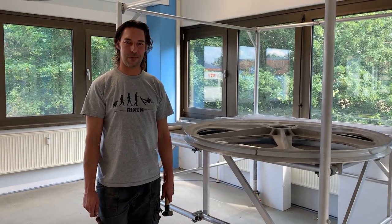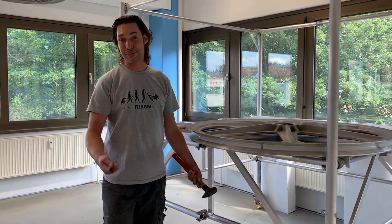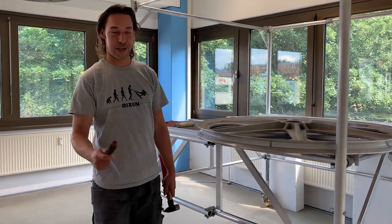Hello, this is Philip from Rickson. Today we're going to talk about changing the liners. We're not on the tower — I'm sorry you have to do it on the tower — but I want to show you how.